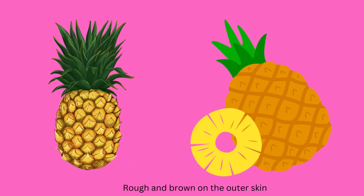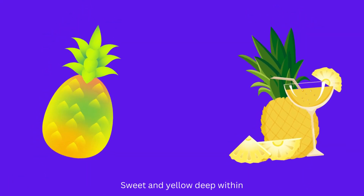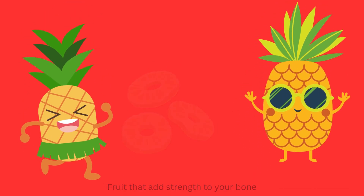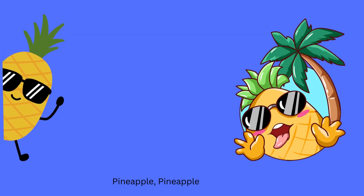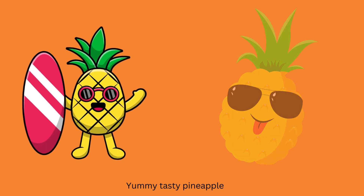Rough and brown on the outer skin. Sweet and yellow dip within. Throw the orange strength to your bone. Slice it and use it all by your own. Pineapple, pineapple. Yummy tasty pineapple.